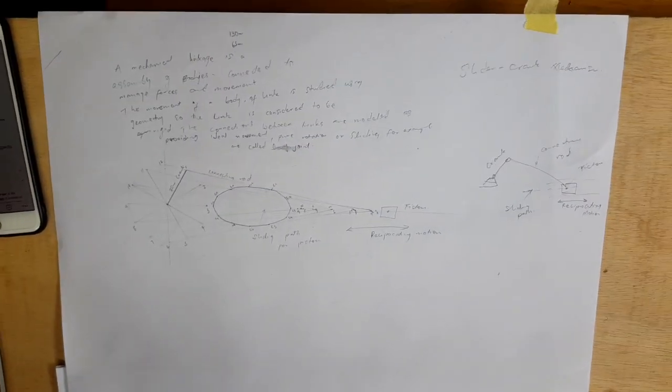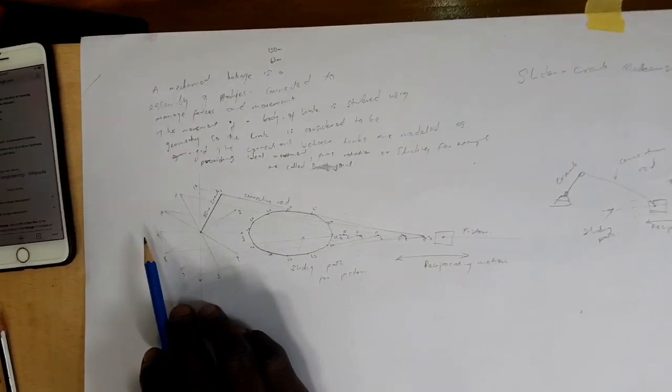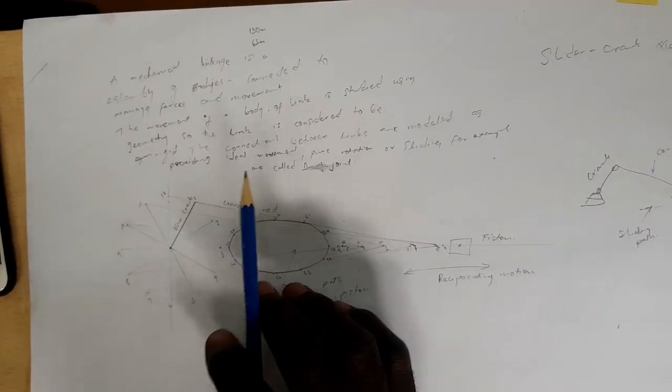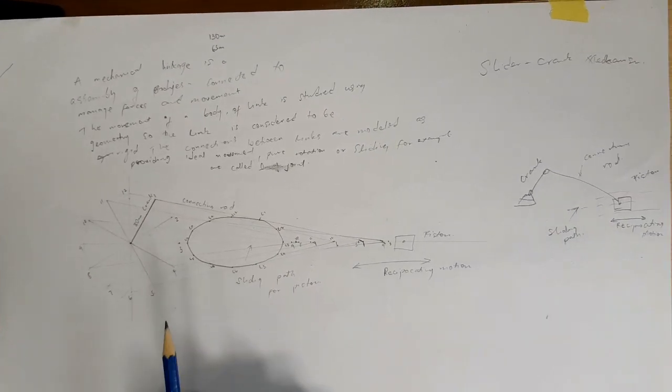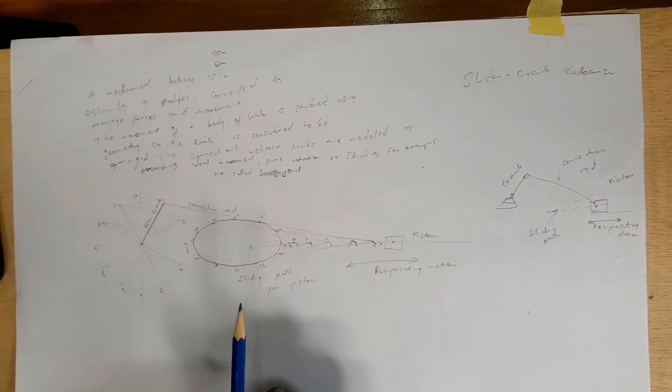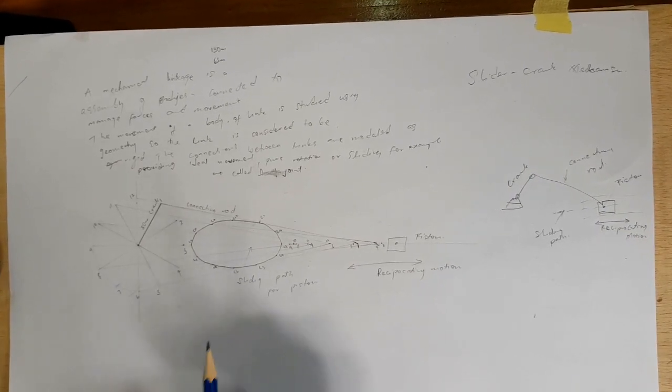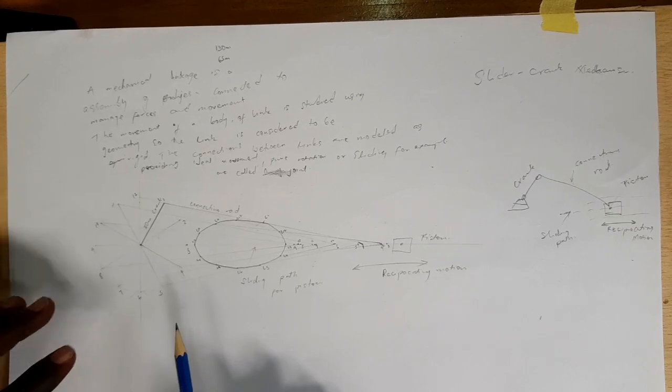Once again, today we are going to talk about link mechanism. With link mechanism, we have seen that it is a mechanical link that is assembled, but it is connected to manage forces and movement. The movement of the body of a link is still using geometry, so the link is considered to be rigid.